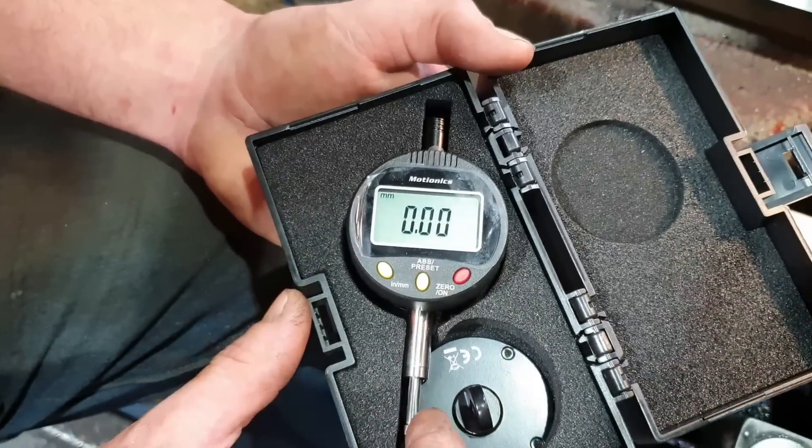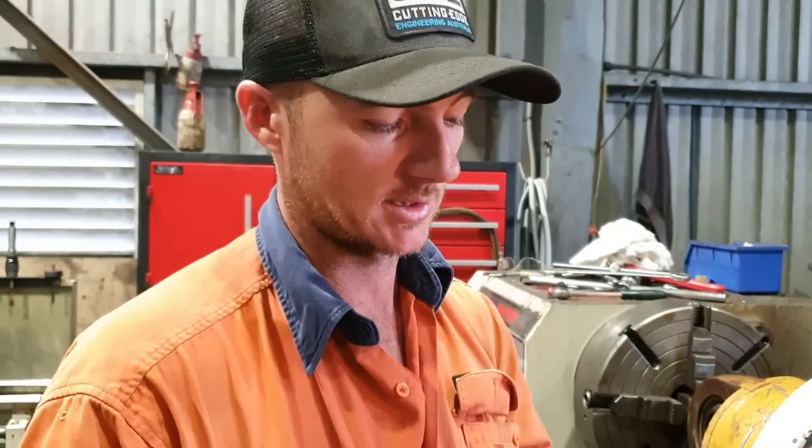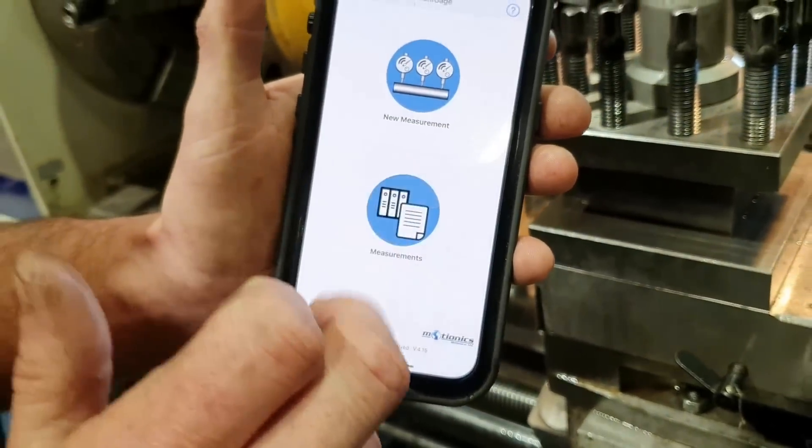Nice and easy to read, nice big numbers. Very repeatable — awesome bit of gear to have for the workshop. You can attach these to boring bars and put them right down the inside of the job, connect it up to your phone or your smartwatch. You just have to download an app, and then you can work alone this end while everything's happening on the inside. You don't need to be back and forth. I'm going to set this one up and show you how it works.